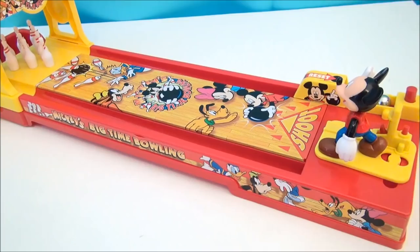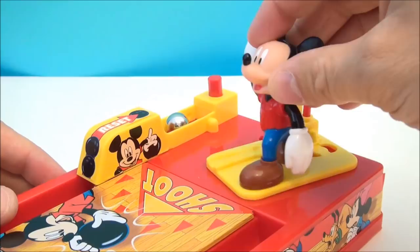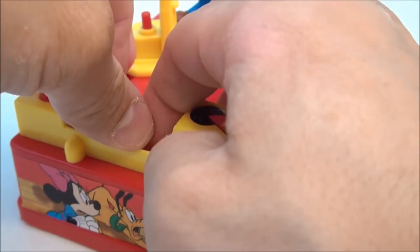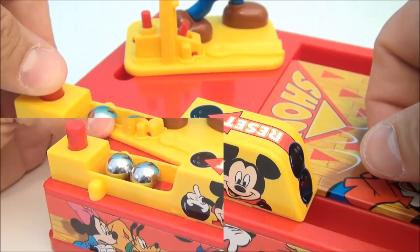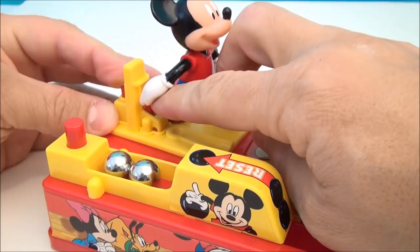Let's look at Mickey up close. Our favorite mouse comes on his own little stanchion, and there's a slot which is nice because it floats around and allows you to aim Mickey however you choose — or however you need to in order to pick up that coveted spare. It did come with two bowling balls, which are essentially just metal ball bearings, but they've got a nice weight so they'll knock down those little plastic pins. The little ball return gives you another shot.